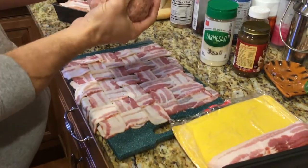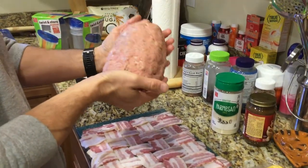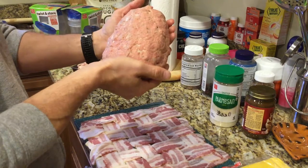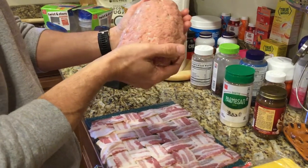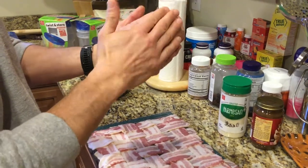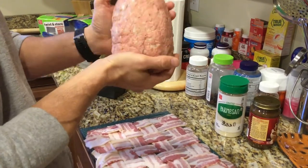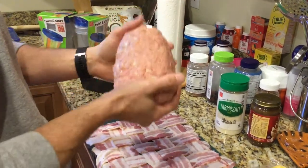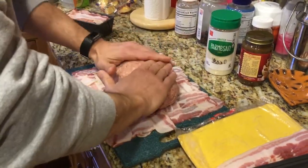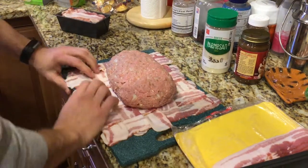I happen to have a nice slab of meatloaf ready to go. Just for conversational sake, this is meatloaf mix — 30% beef, 30% pork, 30% veal. Yes, we love baby cow here. Onions, garlic, oregano, parsley, bread crumbs, and eggs to hold it all together. You just take this and lay it down on top of your basket weave.